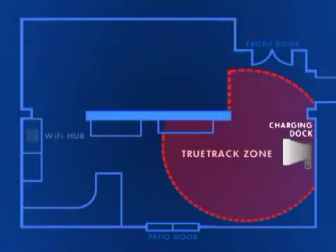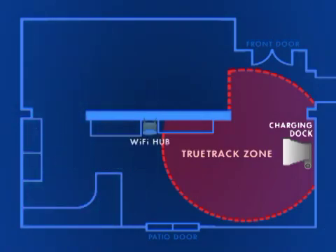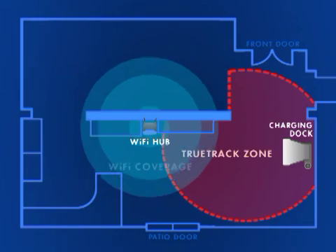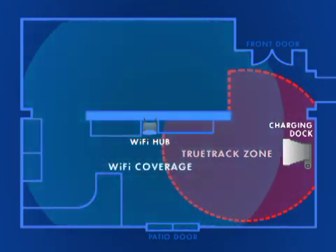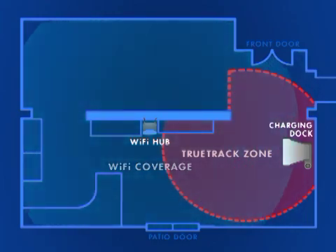If this happens, you may want to consider placing the charging dock closer to your Wi-Fi hub. Alternatively, you can try repositioning your Wi-Fi hub to improve the signal strength, or consider getting a Wi-Fi repeater to expand the range of coverage in your home.